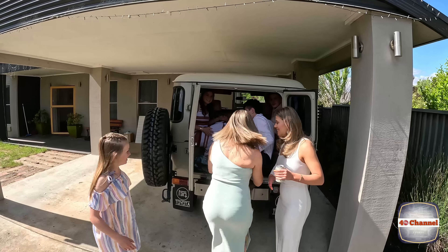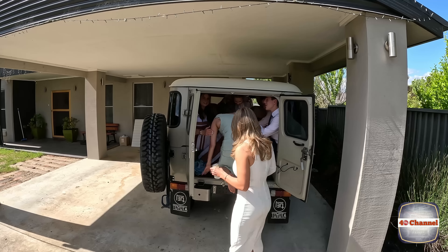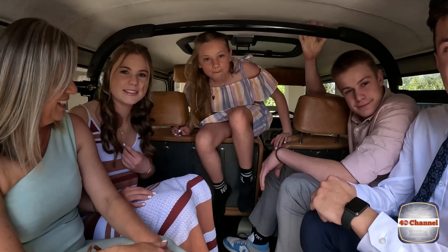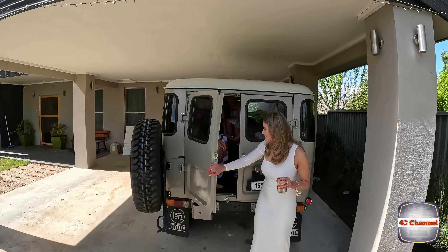Andy, get in. Should have done that. Oh, I can get in. Look at that, the whole family. Charlie, no way, you're not getting back to us. We don't even have the three people in the front yet. And the people actually come with the car, so.